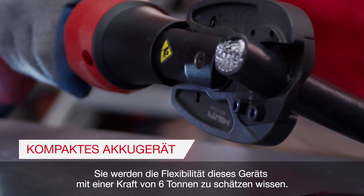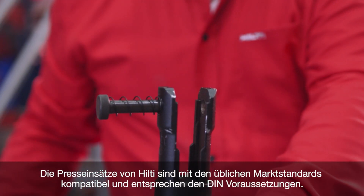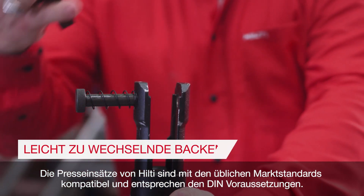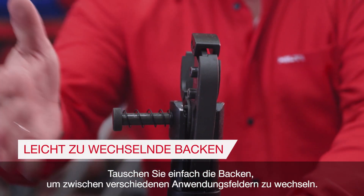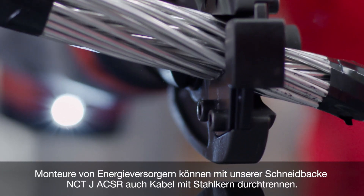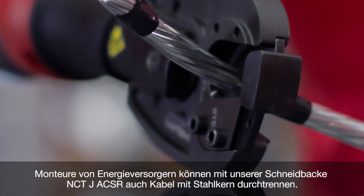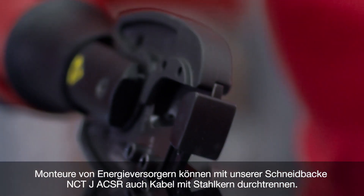You'll appreciate the flexibility this 6-ton tool offers. Simply change the jaws to move from one application to another, including cutting. For utility workers, our NCTJ-ACSR jaws also allow you to cut aluminum conductor steel-reinforced wire and guy wire.